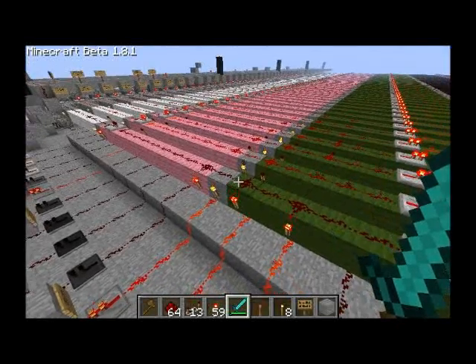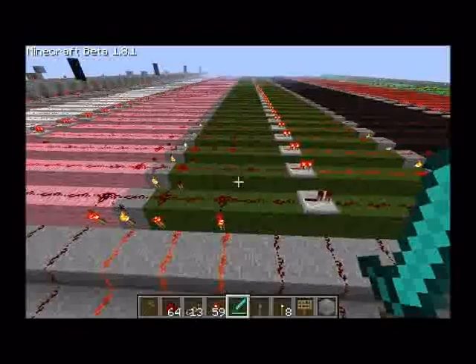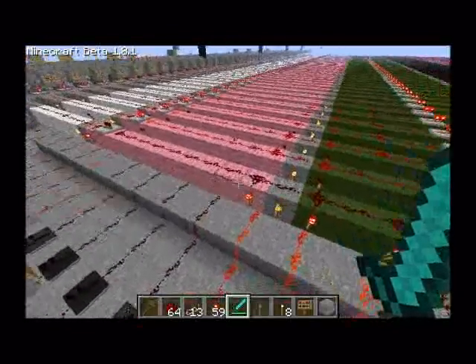Hi guys and welcome to yet another video about how the Red Game 2 works. This time I'm going to show you how RAM and registers work.